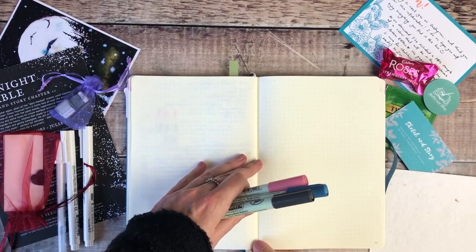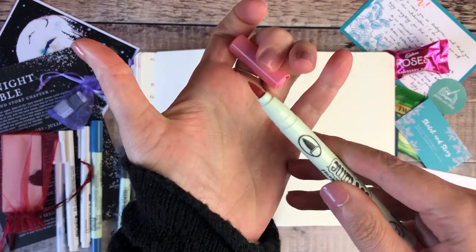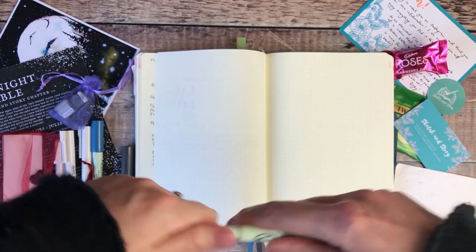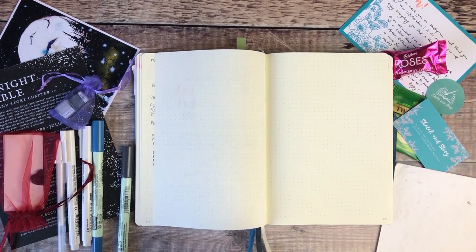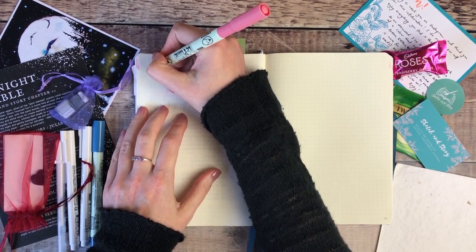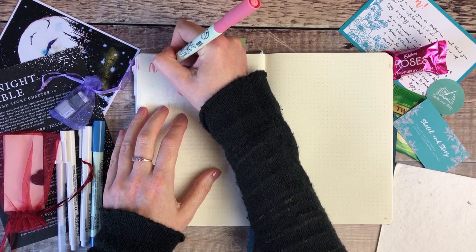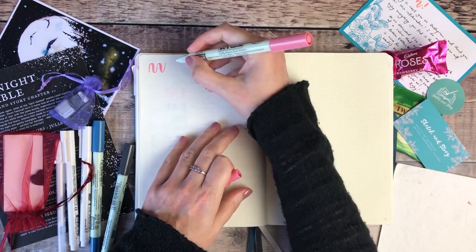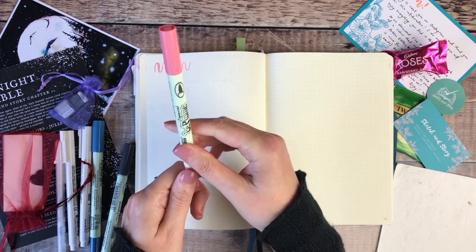I'm going to start off by trying out the different pens in my notebook, which I thought would give you a really good feel for the quality of the products. You can see it's got a really nice thick brush pen on one end and then a much finer pointed nib on the other. This is a brand of pen I'd never heard of or tried before, so I was really keen to see how well it worked. I absolutely love how easy it is to get that difference between the thin upstroke and the thick downward stroke. I think these will be perfect for my bullet journal headings and also my traveller's notebook.